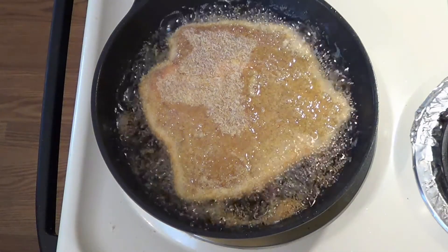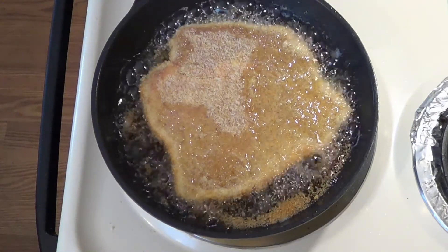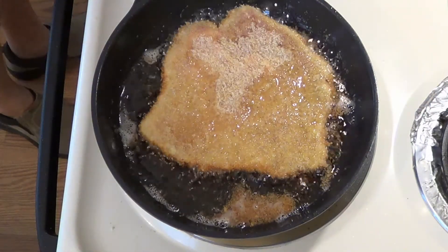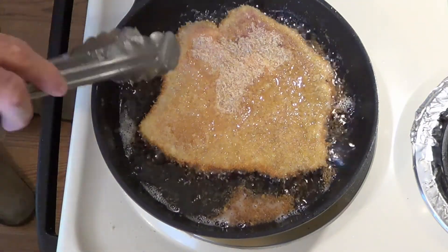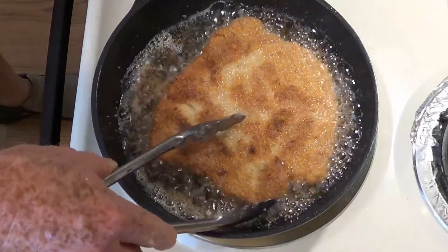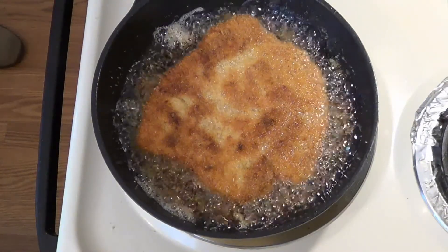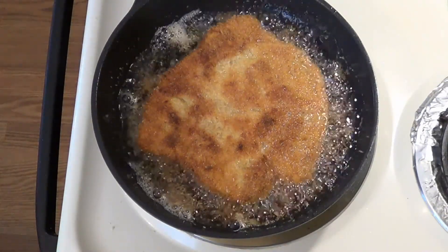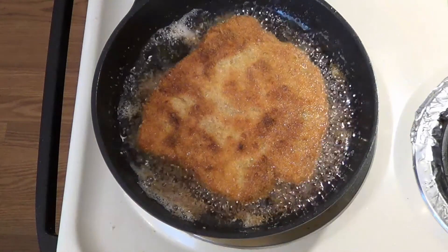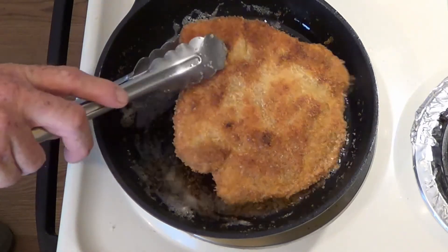If you cook it all the way through here it's going to be very dry by the time it gets out of the oven. You're just looking for a little color — a little golden brown — but we're not trying to fry that meat all the way through. It will fry quickly because it's very thin, about a quarter of an inch. Make sure your oil is at least 350 degrees — if it's too low you will have greasy food, and nobody likes greasy food.